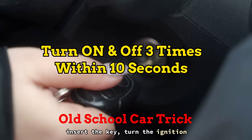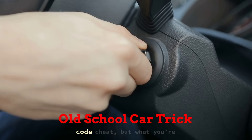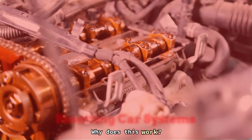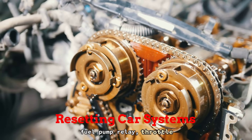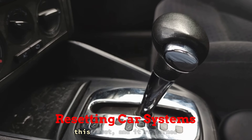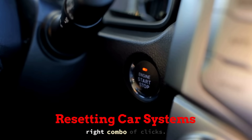Just insert the key, turn the ignition to ON — don't start the engine — then back OFF. Repeat this 3 times within 10 seconds. It might feel like some kind of Konami code cheat, but what you're really doing is waking up your car's brain and giving it a fresh set of marching orders. In these older models, this cycling pattern helps reset things like the fuel pump relay, throttle memory, and even the transmission logic. I had an early 2000s Ford Escape that wouldn't shift smoothly after a battery pull — ran this reset, and it relearned everything by the time we got to the end of the block. No tools, no money, just the power of timing and the right combo of clicks.